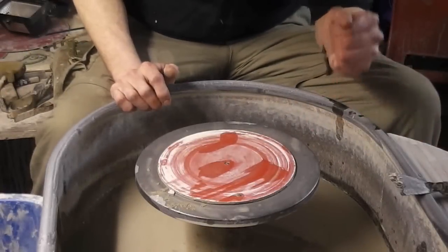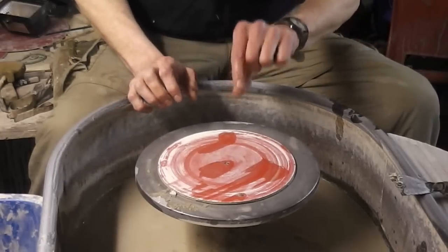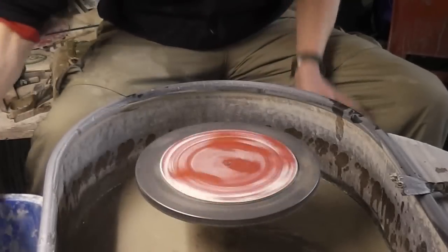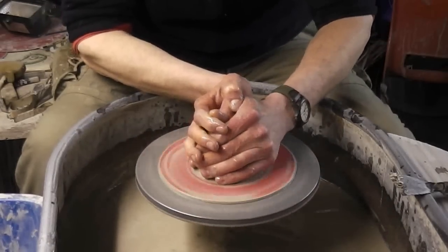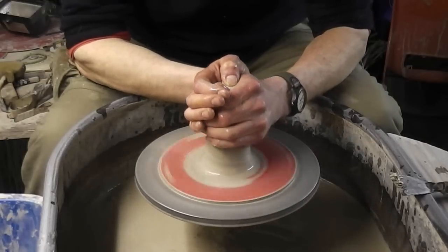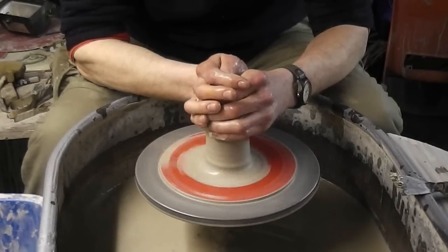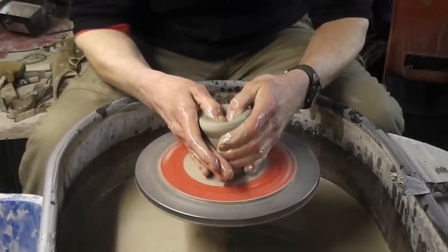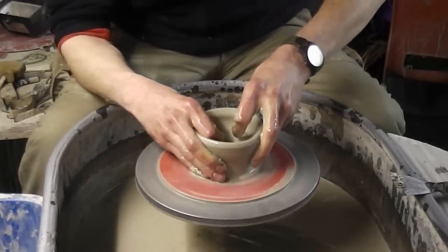Hi folks, I'm just going to have a go at making some — we call them ripped-edge bowls. Basically it's where you make a bowl and then I'm going to tear some pieces out of the edge of the bowl to make a bit of a different design. We'll just make the basic bowl first, nothing fancy. I've got just over a pound of clay, for those of you who like to know. I'm going to try two different ones I think.